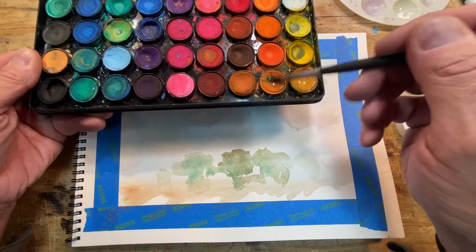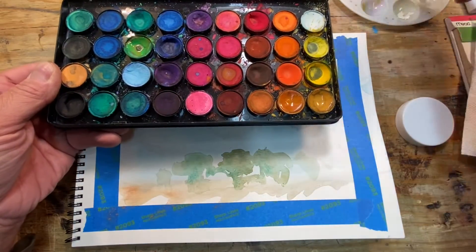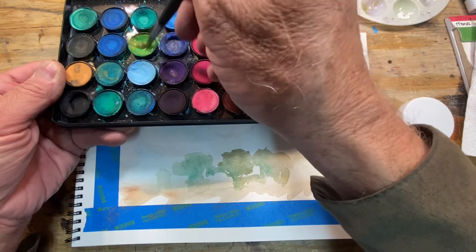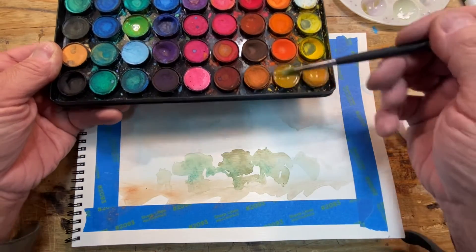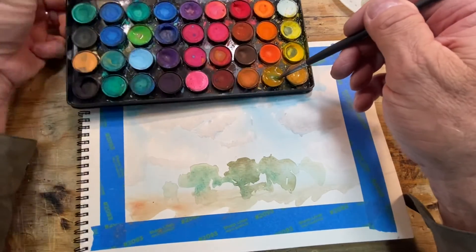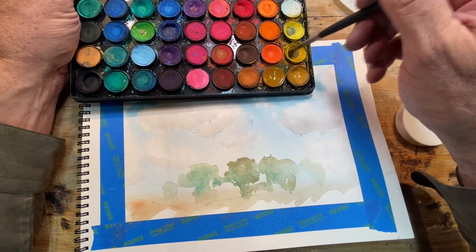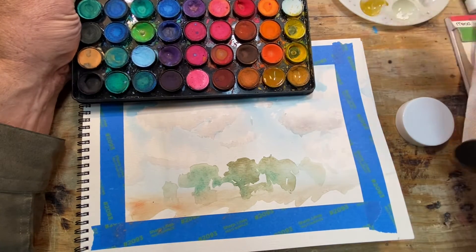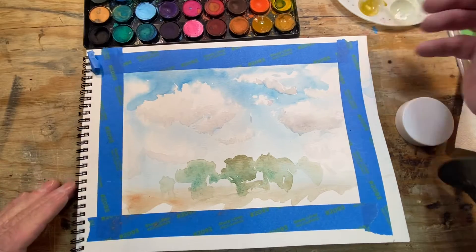I'll mix this brown with the green to get an olive color. I want a nice olive — not really a lot of harsh green to it. So we mix these two together, and I'm going to mix it with water and add a little more orange.